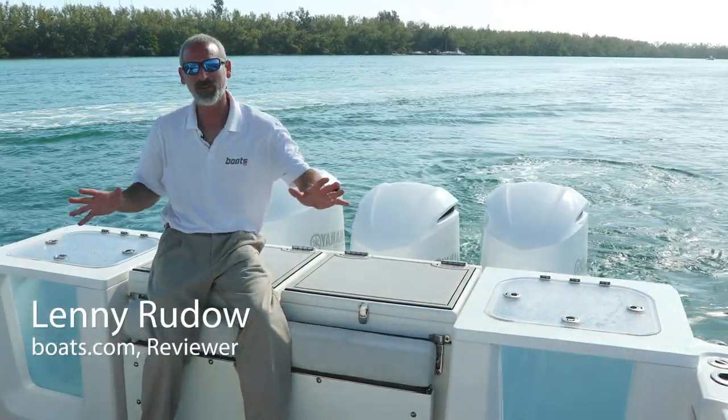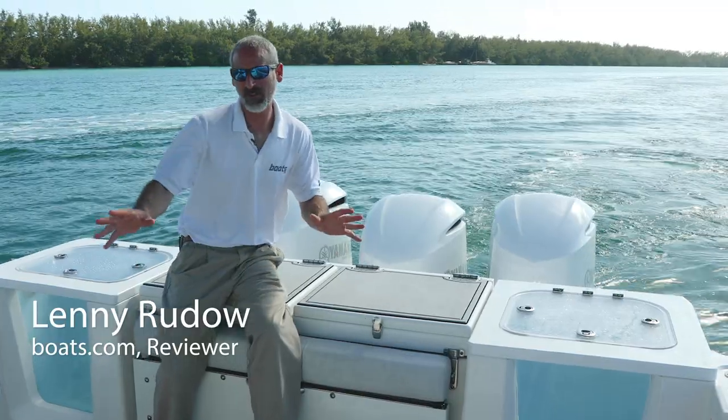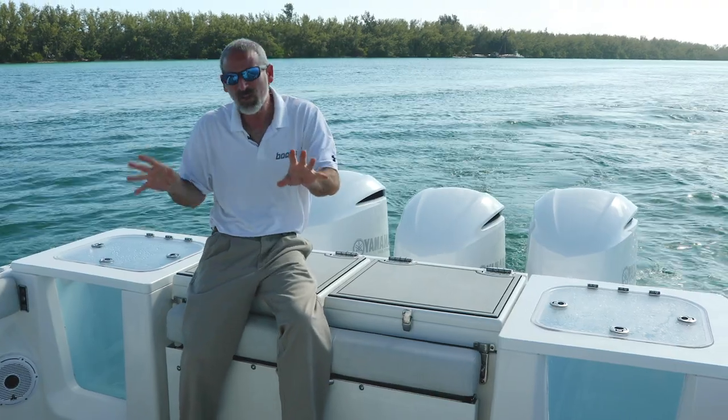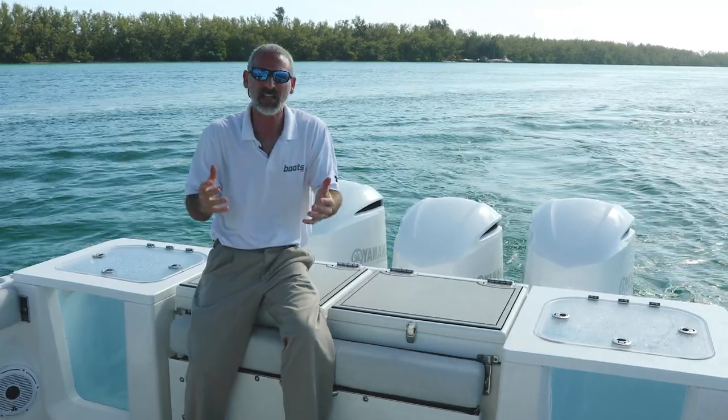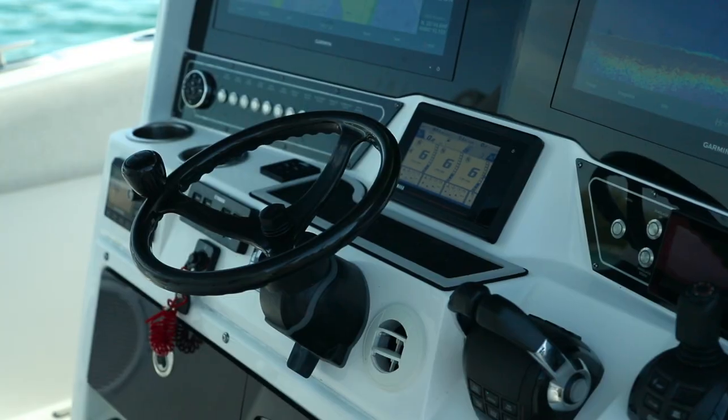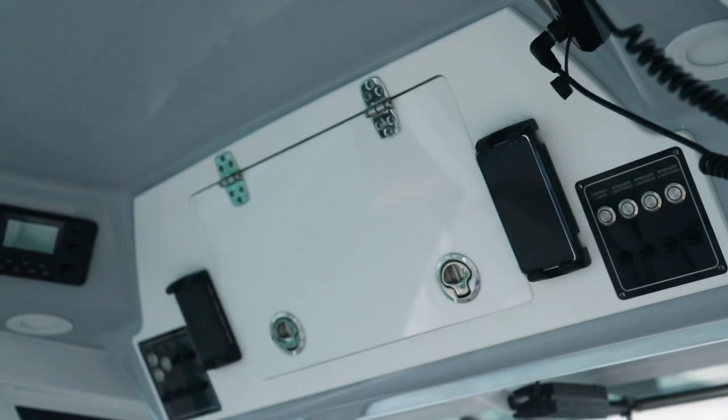Okay, people, we are here on Seafox's new flagship of the fleet, the 368 Commander. This boat really stands out for one big thing, and that is how it comes out of the box 110% ready for you to take it out and go fishing.